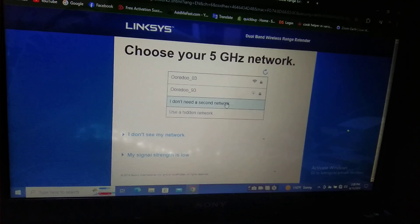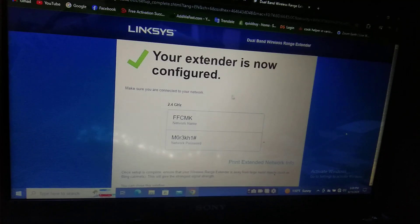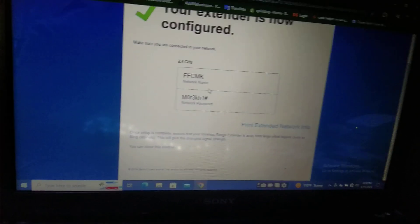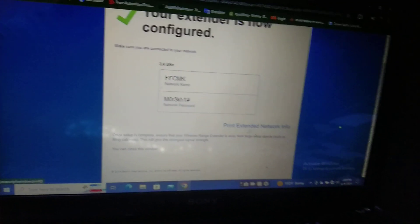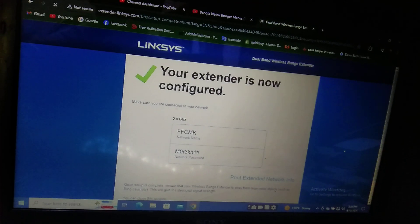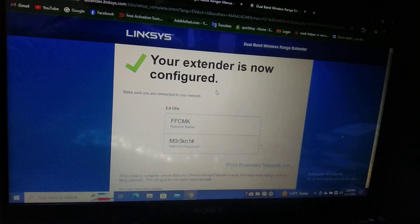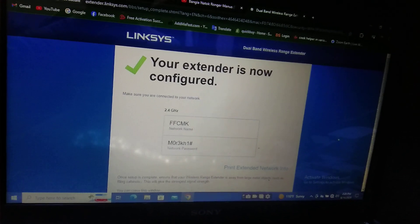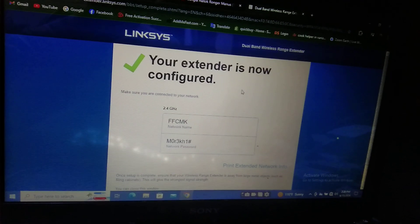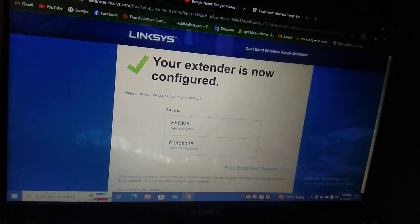Your extender is now configured, so now we can use this. Here is the Wi-Fi name and password.